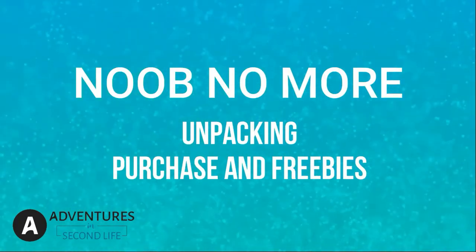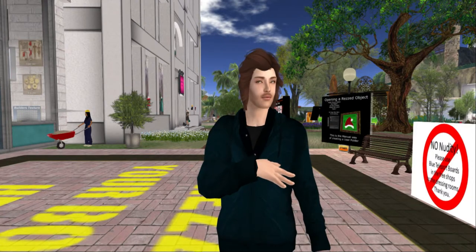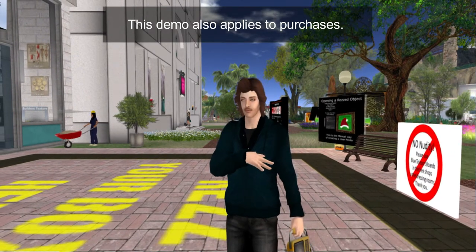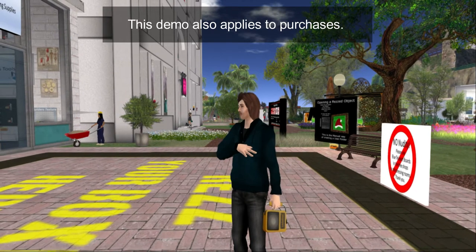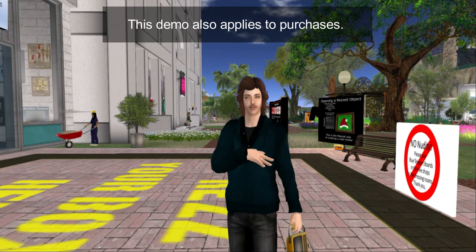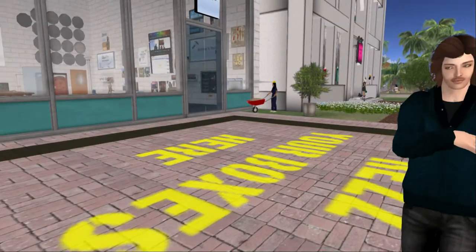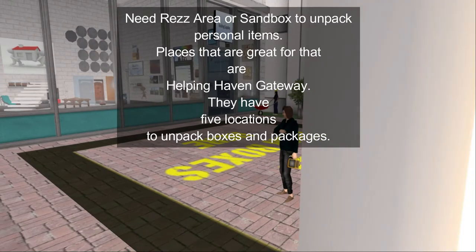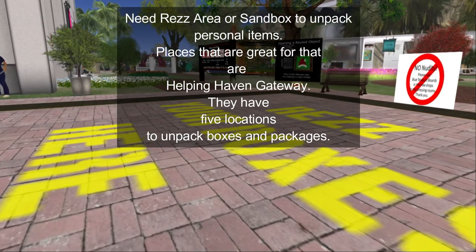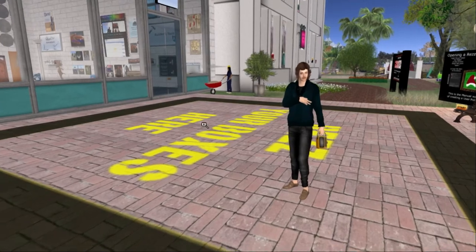Welcome everybody to Adventures in Second Life: Noob No More — Unpacking and Purchasing Freebies. This is Greg the Avatar. This is a general neutral situation, and I wanted to make sure you guys were well aware: when you have freebies, there are times when you will have to learn how to unpack them. Unpacking those freebies is an important tool. One of the places you'll need to go is somewhere like Helping Haven, which is where we're at right now, right in front of their building supply store. I wanted to make sure you guys got a good look at it — this is actually right in front of their freebie stores.